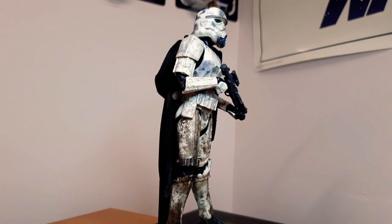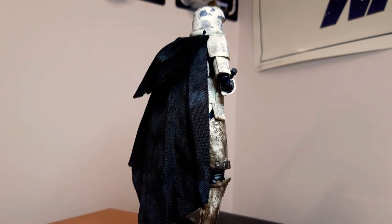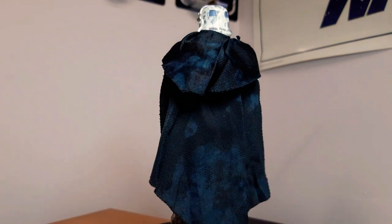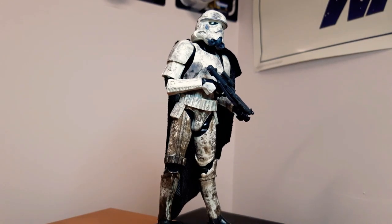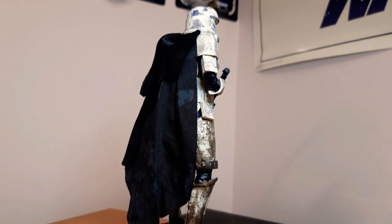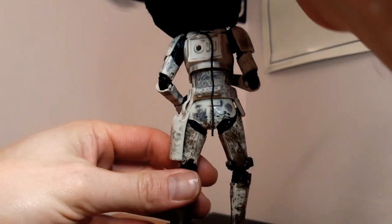Here we have the Mimban Stormtrooper from Solo. He looks so cool — the detail and dirtiness on him is just awesome. Even on this black cape, you can see there's quite a lot of detail and dirt to it too. He just looks wicked. He was a gift or trade from Raymond Z., who hooked me up with this guy. I need to get the Han Mimban — that's one I don't have and I really, really want to get my hands on him. The Mimban Stormtrooper from Solo is cool as.